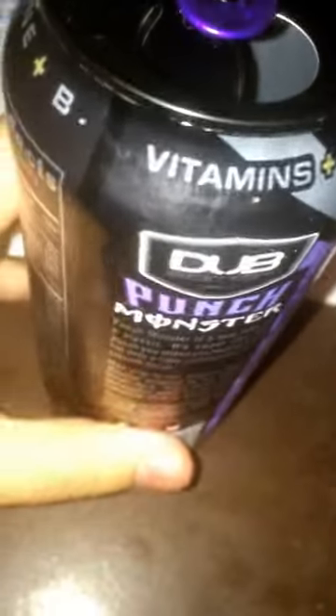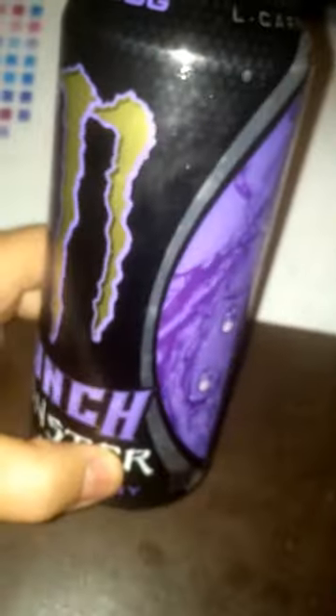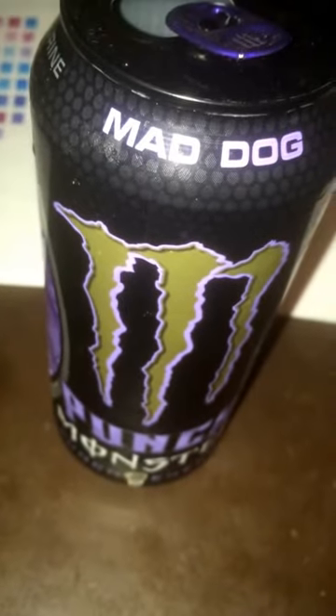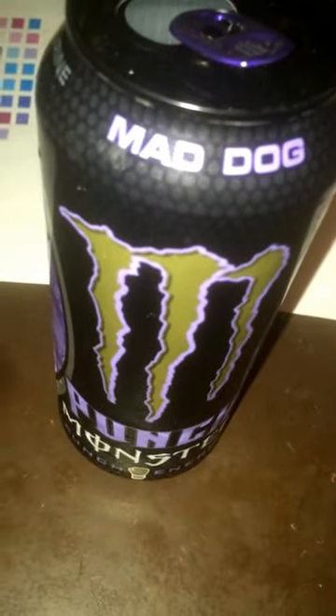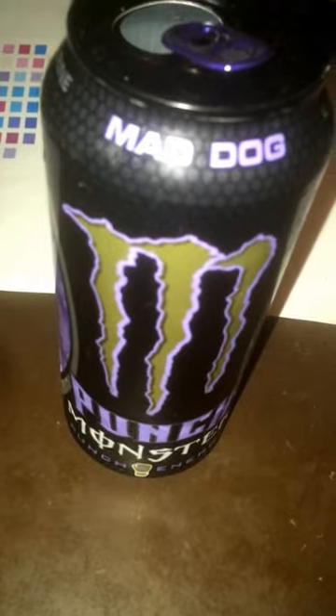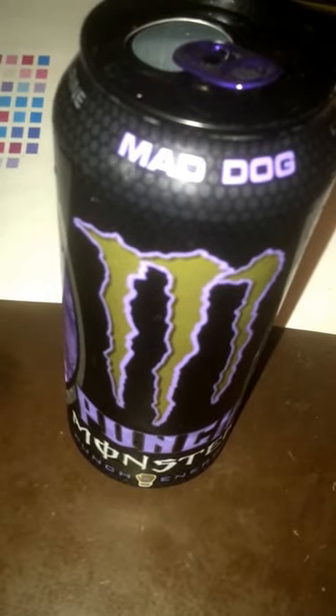Mmm. Oh yeah, that's addicting right here. I just want to keep drinking it. But anyways guys, it tastes really darn good. 5 out of 5, 10 out of 10, great flavor. Good kick. Really cool appearance and design on the can. Good name — Punch Energy. Overall, really good energy drink here by Monster, which is obviously the leading energy drink. Great drink, guys. You guys want to try it out? Should be in most grocery stores since this is a really known brand. Gas stations for sure you'll probably see them. And yeah guys, that's all I really got to say about it. Catch you guys on the next video. Thank you.